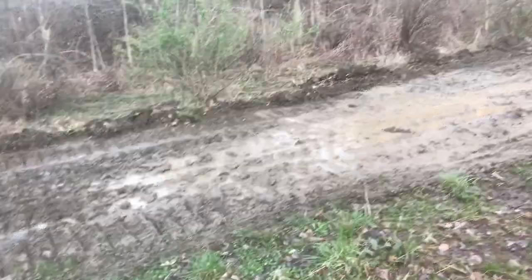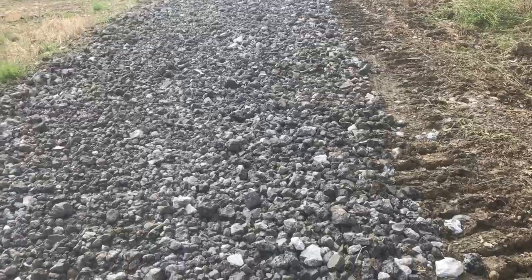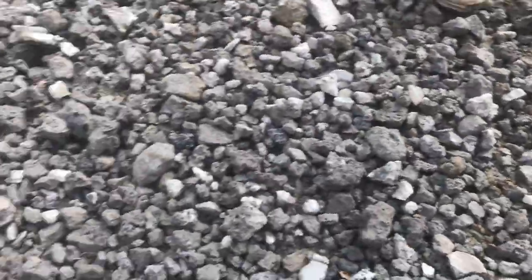Today we're going to take our mud road and turn it into a proper gravel road. We'll first start with a good rock base.